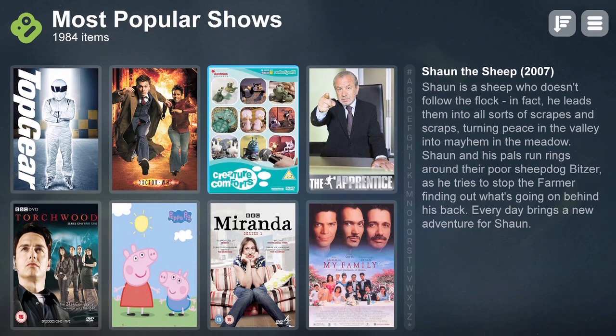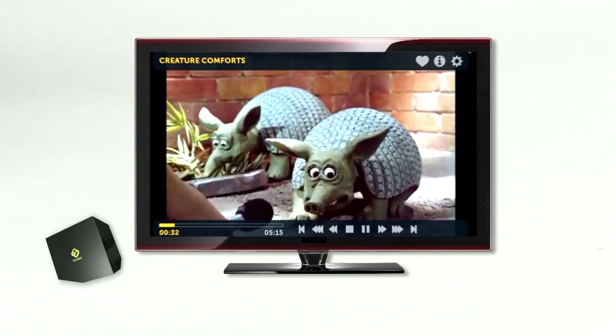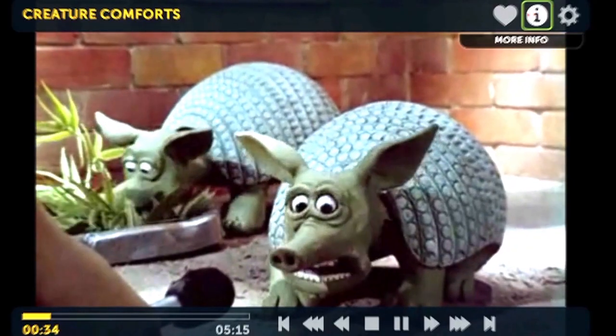Find something you love, share and enjoy with your friends, and likewise, get recommendations via Facebook and Twitter.